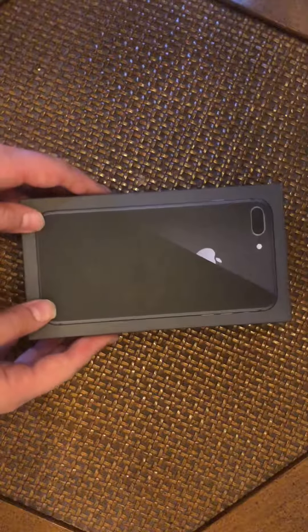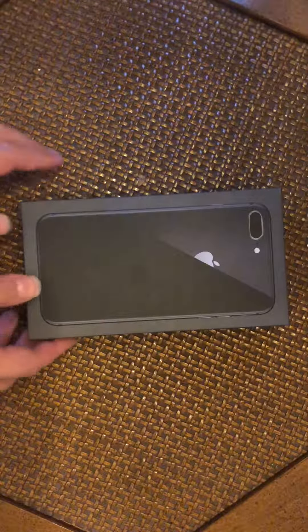Hey guys, we're back with another video on Life TV. Today we're going to be unboxing the iPhone 8 Plus. By the way, we already unboxed it at Best Buy because you have to to get it.